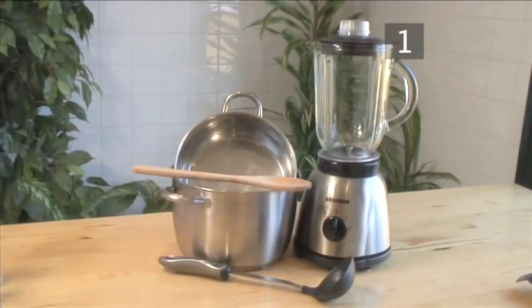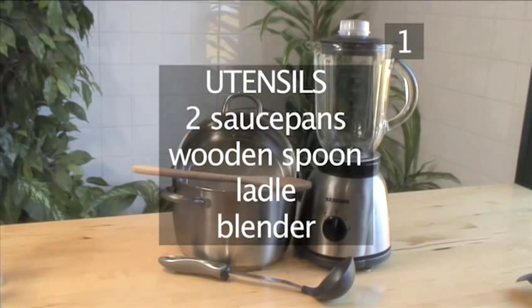You will also need the following utensils: two saucepans, a wooden spoon, a ladle, and a blender.